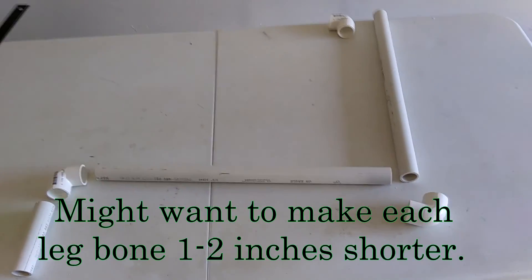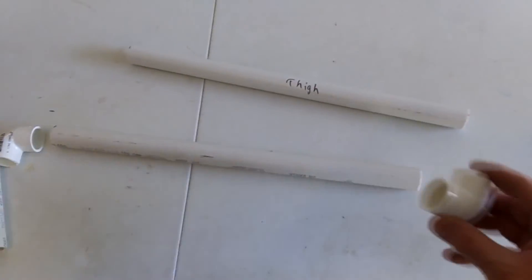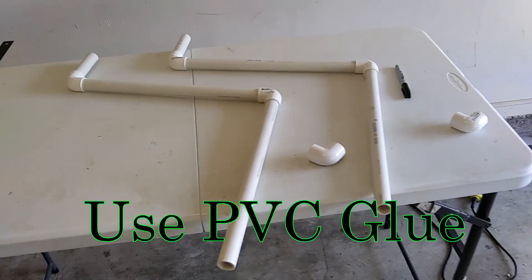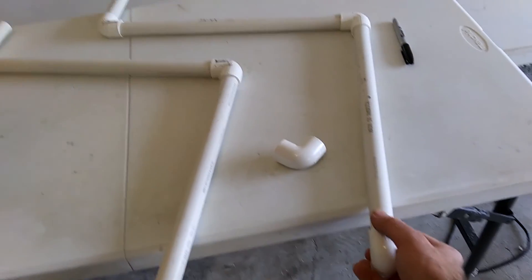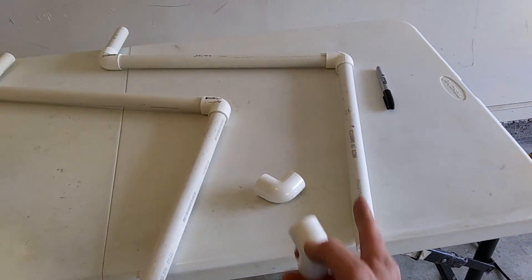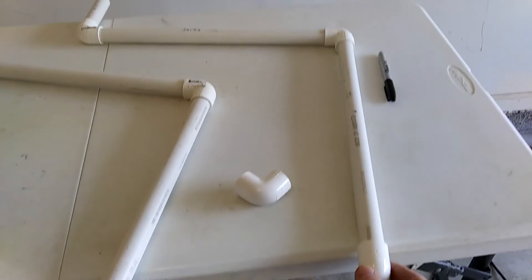For each leg you're going to need three pieces of three quarters inch PVC pipe. Two are seventeen inches long and one is four or maybe five inches long, and three of the ninety degree bends. These are the two legs glued together. Now I've got to add the hip joint, but instead of gluing it I'm going to use a bolt so I can take it off easily for storage. I want it to be perpendicular to the thigh bone, going down like that on each one.